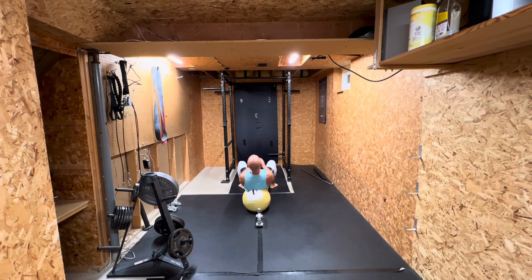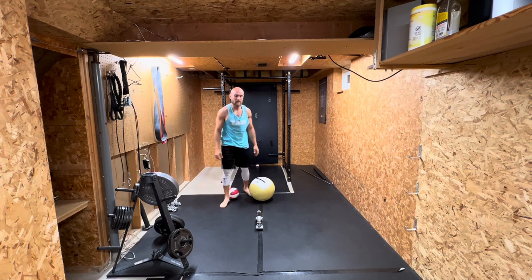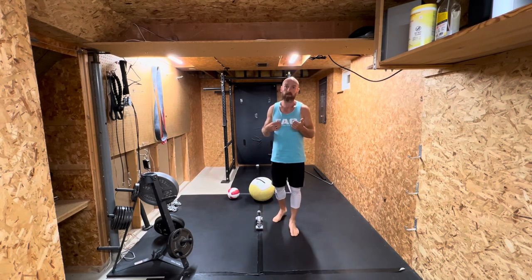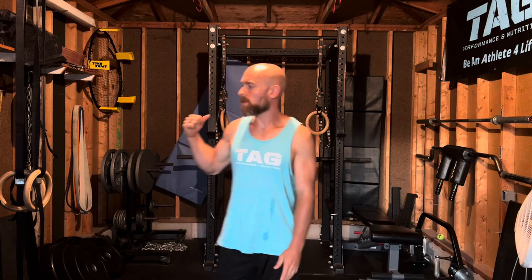The ball keeps slipping a bit, but going about five reps and rotating through. I like to go until the speed on the throw starts slowing down, or I just get bored with them. After that, we'll head outside to the garage to get the rest of the training in.